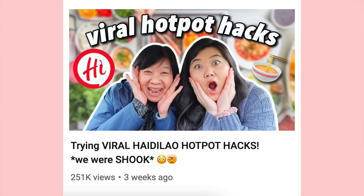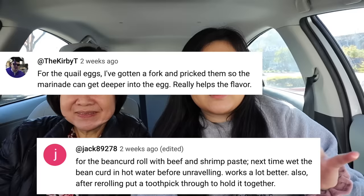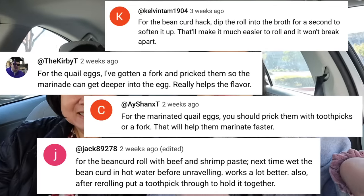You guys liked part one so much that we are back to try more hotpot hacks. Mom has literally been reading the comments every day — if you have a thumbs up on your comment it's probably from her. We saw that some of you recommended adjustments to some of the hacks we didn't like as much in the first video, so we're gonna see if those adjustments make them taste better. Make sure you hit the thumbs up on the video — she literally checks every day. Without further ado, let's head inside!